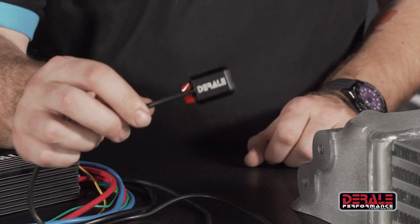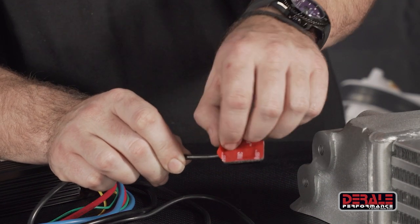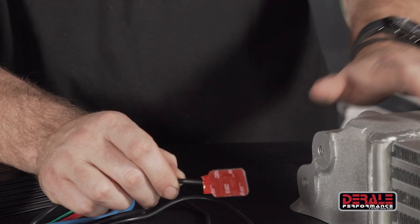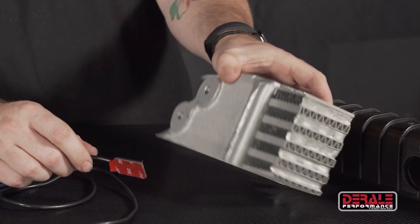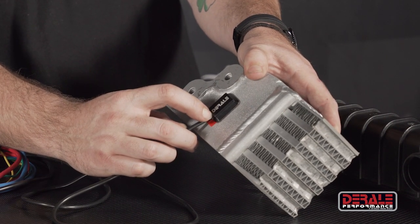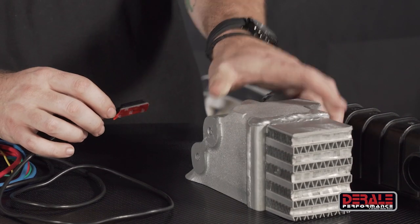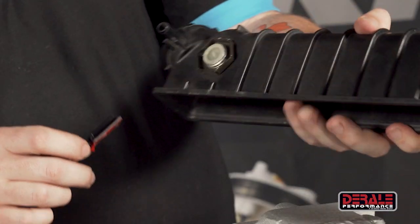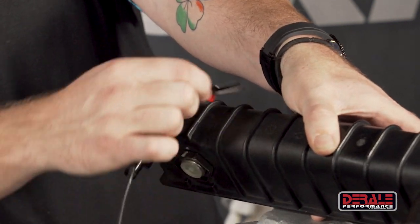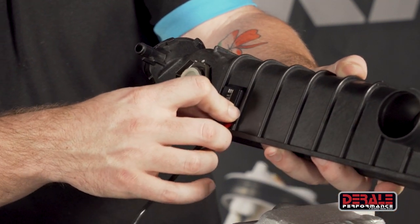And then we have our special stick-on sensor with the 3M VHB tape. All you're going to do is peel this protective coating off, and then on whatever tank you're using — aluminum, plastic, brass, any material — you're going to find a good clean flat spot and just press and hold that sensor to it for it to adhere. After a few seconds it'll tack up and you can let go. You just want to make sure you're getting it as close to the inlet or the hottest point of the radiator as possible. It could be on the side, on the back, anywhere that you're able to stick that sensor and get good clean contact.